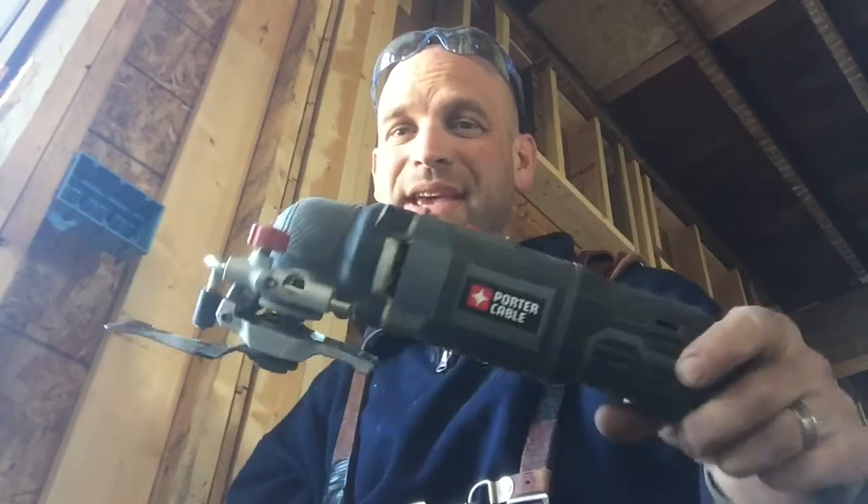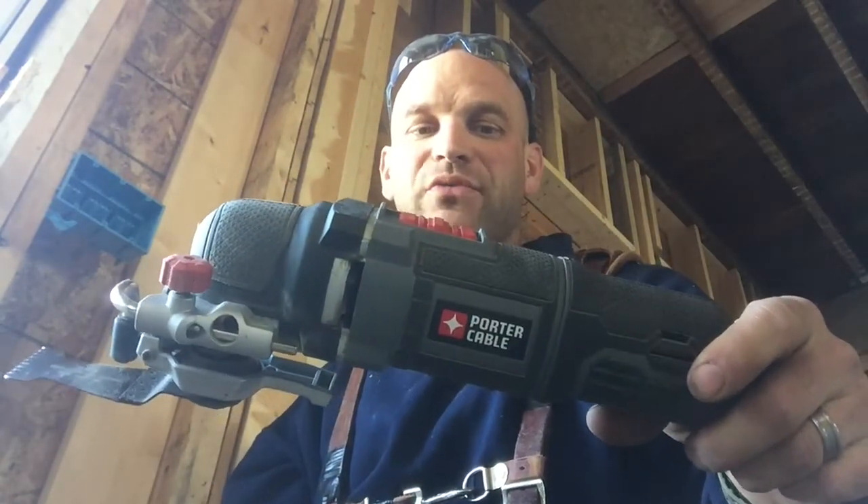All right, so as you folks saw, the oscillating tool is a fantastic tool that takes many, many hours of work down to just mere minutes. So this is a highly recommended tool.